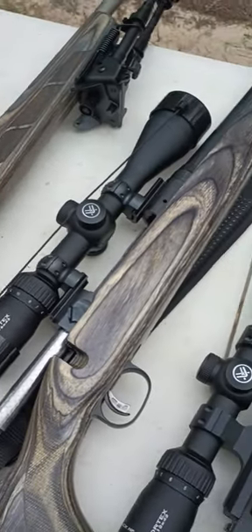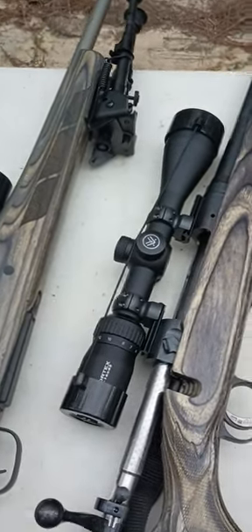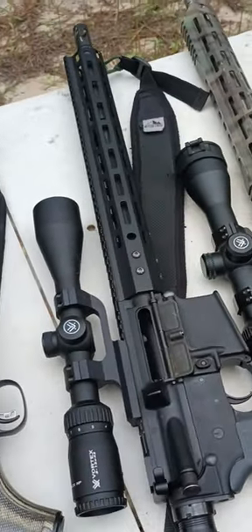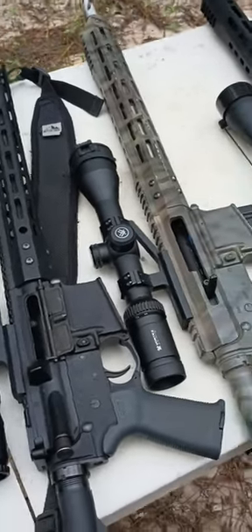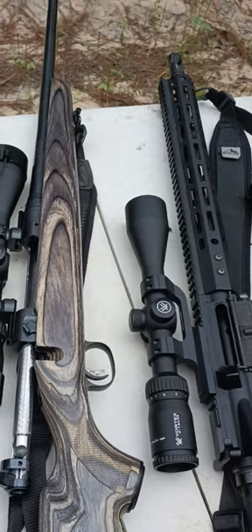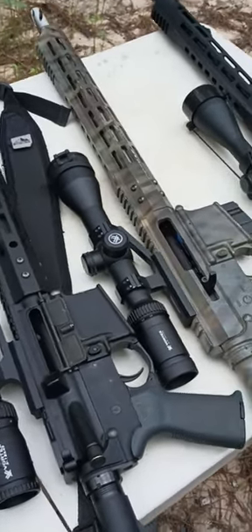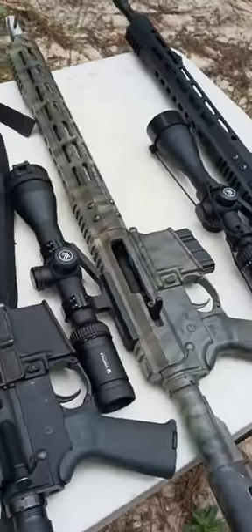They're all topped up with Vortex. I'm a fan of Vortex scopes — I think you get a lot for your money. I like the Viper and the Diamondback line; it's not the high-end line but it's not junky either. They seem to hold up real well. I like Leupold too — Leupold is good glass but they've gotten really pricey. Hawk makes a good scope for the money. But I'm a Vortex fan — their warranty is outstanding. Any problem, send it back, they'll send you a brand new one.